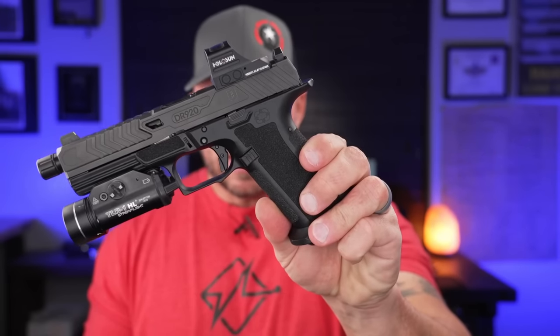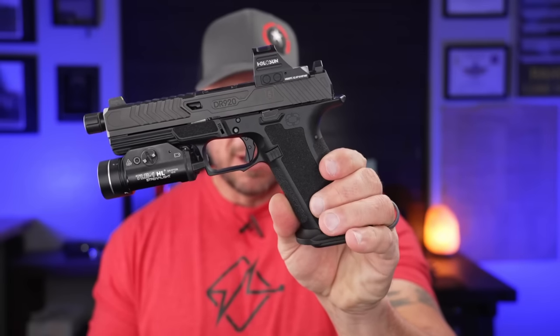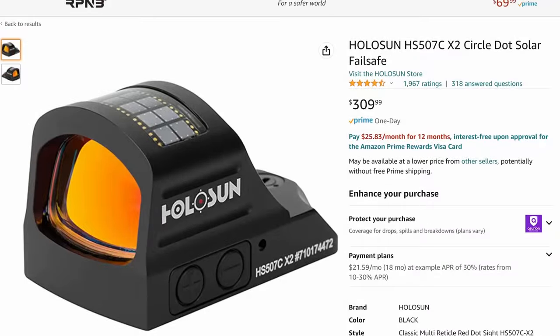How you decide to outfit that frame can determine the total cost. But today we're going to talk about how you can get the SCT frame, an optics-ready slide, and a Holosun 507C X2 optic — like on my War Poet right here — and still come in under 500 bucks with the red dot. The Holosun 507C X2 runs about 309 to 315 dollars pretty much everywhere online.